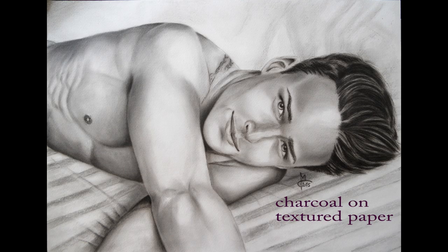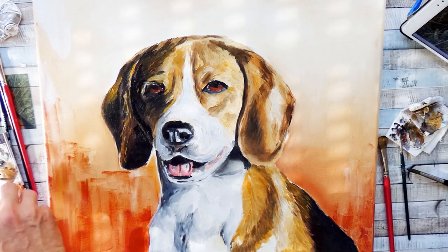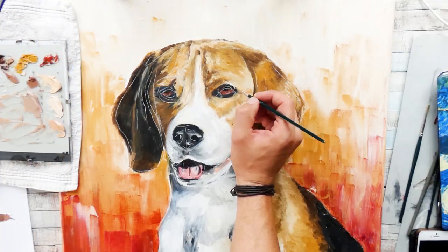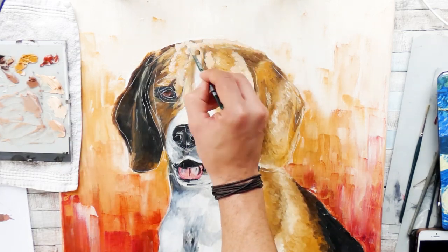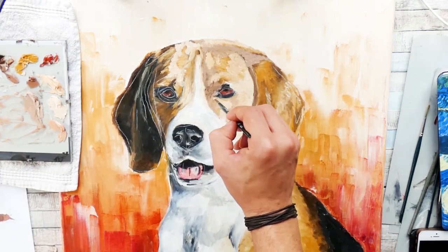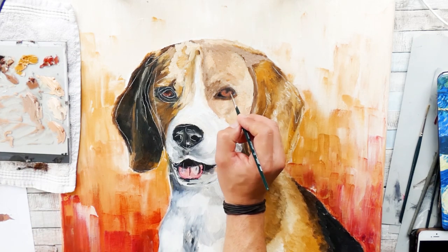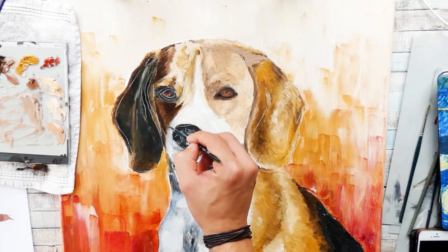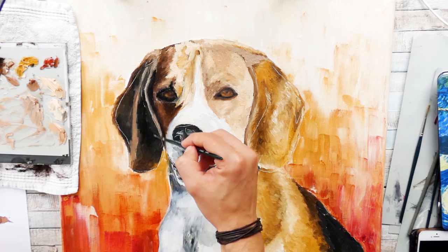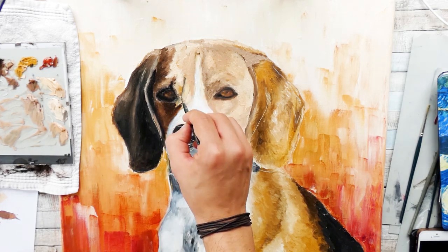Sometimes, as I did here in this project, when the base layers are done and I feel I'm going in the right direction with the look I've achieved so far, I check if my proportions are still correct. I use tracing paper, tracing the subject again and putting it onto the artwork itself — tracing it over the already painted artwork — to see if proportions are correct, like whether the eyes are the correct size, shape, and position, and the nose. This is especially important for human portraits, as they are way more delicate than pet portraits — any inaccuracy is much more obvious.